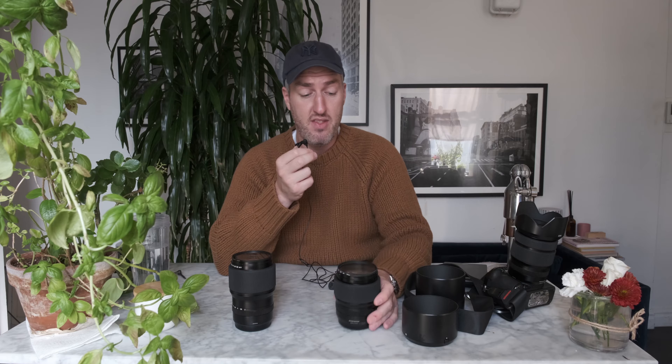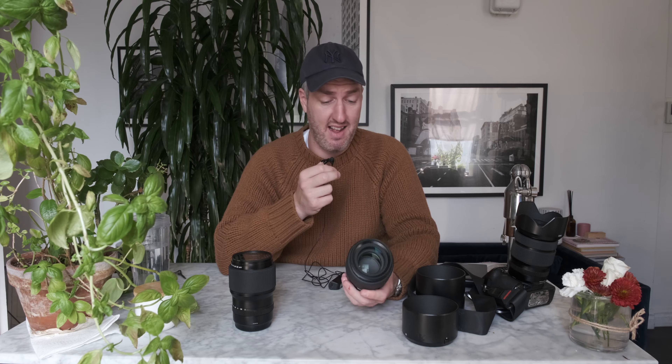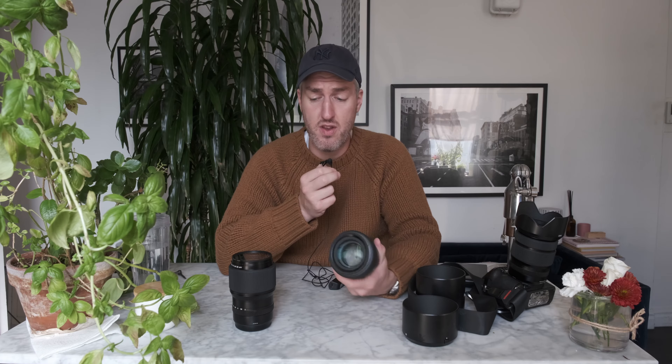It weighs nearly 1.2 kilos. I've actually got a scale here. That's not light. To convert that into pounds, just go to Google.